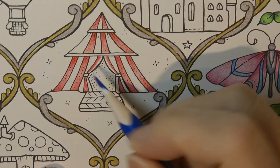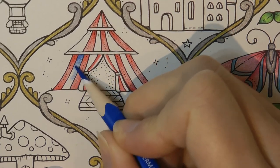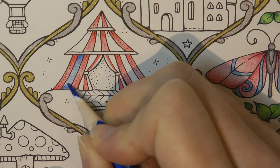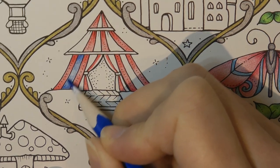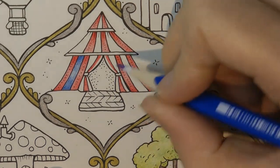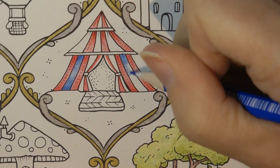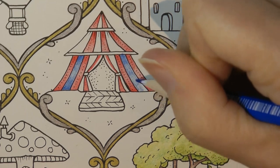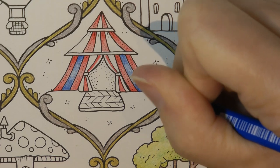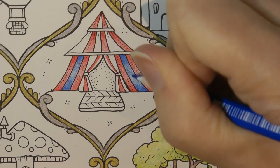I'm going to follow the pattern I have already. With this one we're going to do darker at the top and then lighter, fading it down so that you don't have just a stripe. I'm just going to ignore that bit in the middle and do this side. I've gone over that bit — oh well, that is okay. I can use the rubber if we need to. So that's fading down nicely.